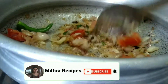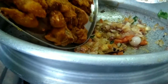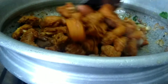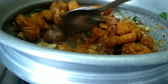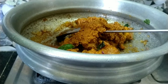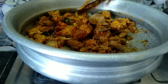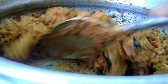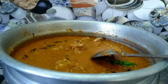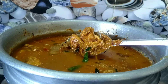Cook for about 10 minutes. Add the masala paste to the chicken — add the masala paste to the chicken in the middle.